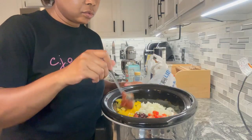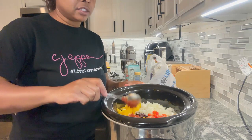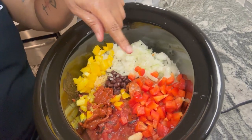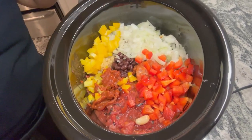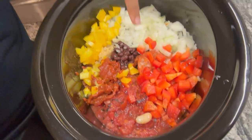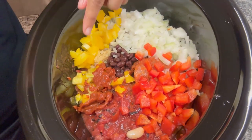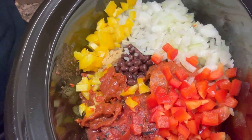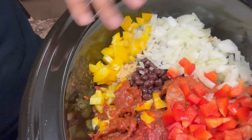I forgot I had the spoon in here. Here's the pot. I used half of each bell pepper and a whole onion. That's the fire roasted tomatoes, the tomato paste, the tomato sauce. And underneath is all the beans — the cannellini beans, black beans, and kidney beans. That's what's in there.